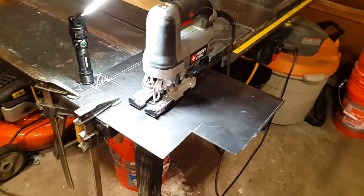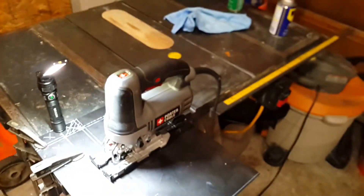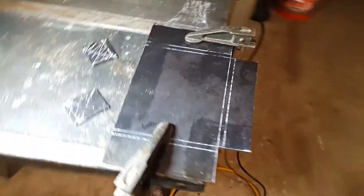This is my high-tech cutting setup — a couple of clamps and the old table saw. That's basically the cutting done.